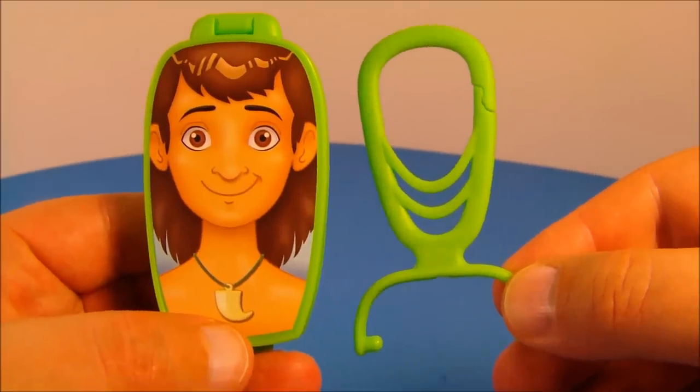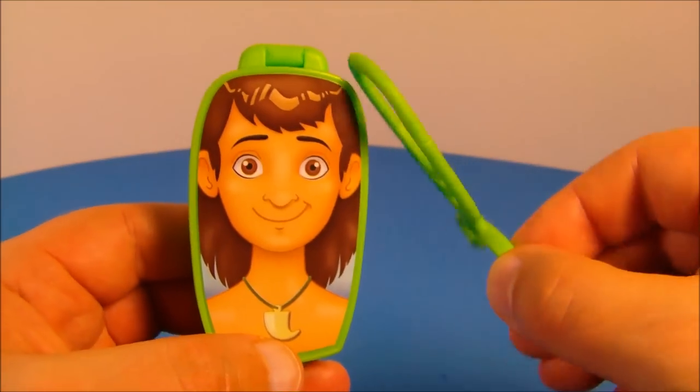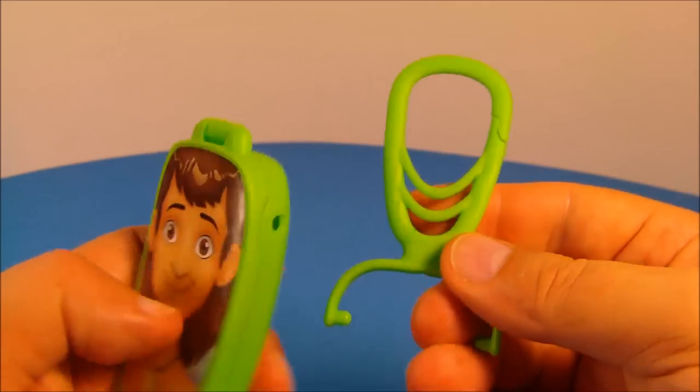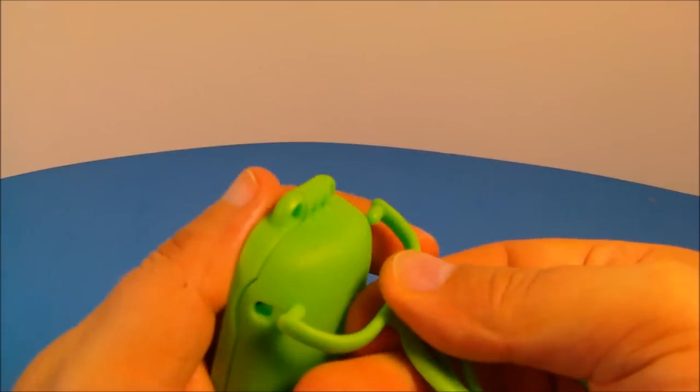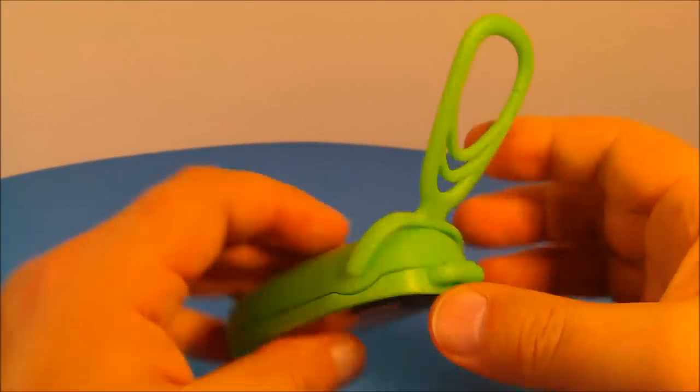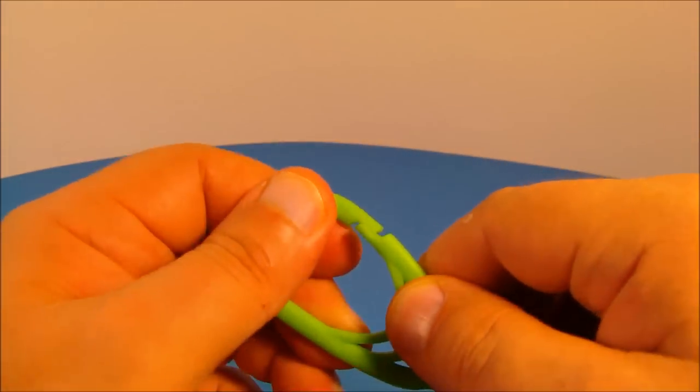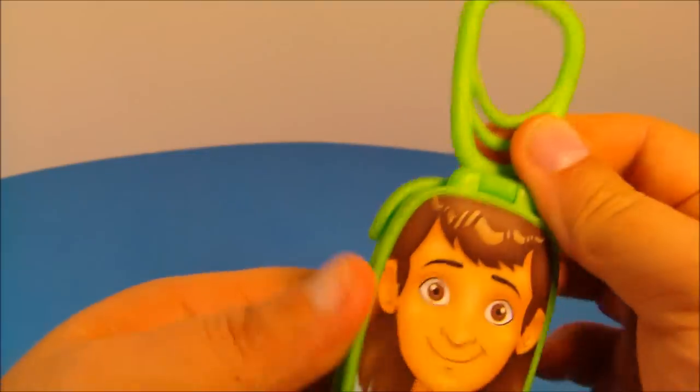First up in the set we have Mowgli and his Tiger Claw Pendant. Each one of these in the set have a little detachable backpack clip, and to attach them all you do is plug them on just like this. There's a hole on either side and they stay on there. You can take it wherever you want to go — it's just like a belt clip. You plug it on your backpack or whatever and you're all set.